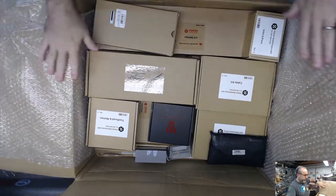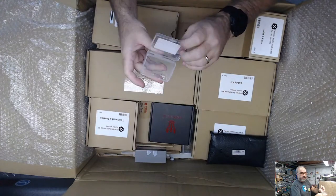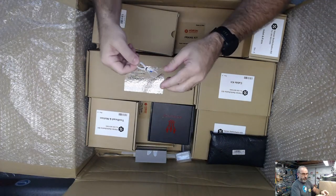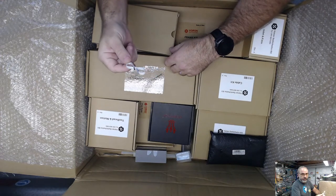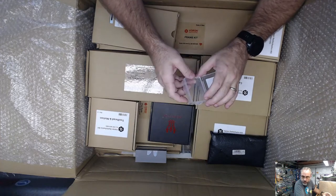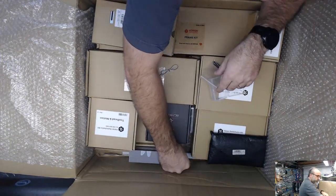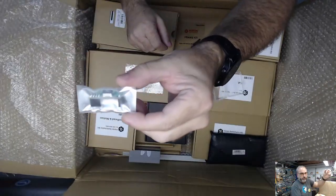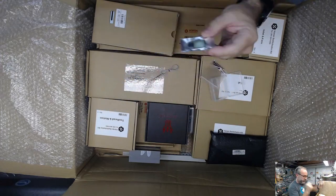We've got some bubble wrap. I do have at least one extra thing in here that's for a different project, and it looks like the ADXL box popped open so I'll grab those pieces. This is a little ribbon cable - I'm drawing a blank on the type - but it's a really long, very flexible flat cable for the ADXL.